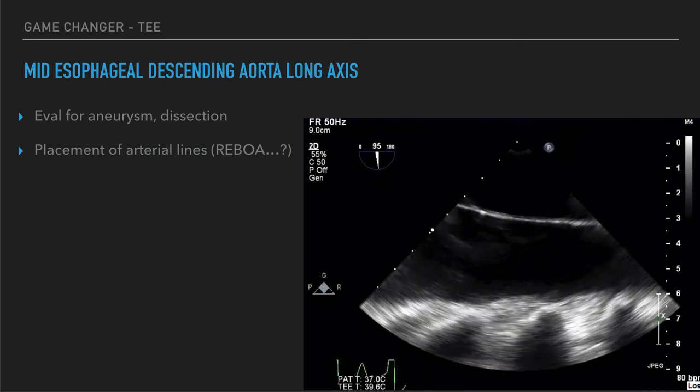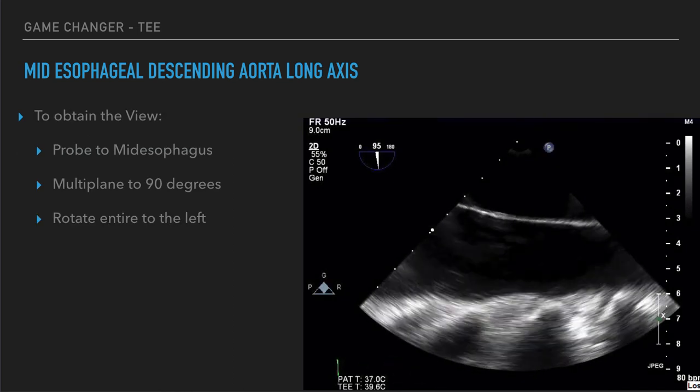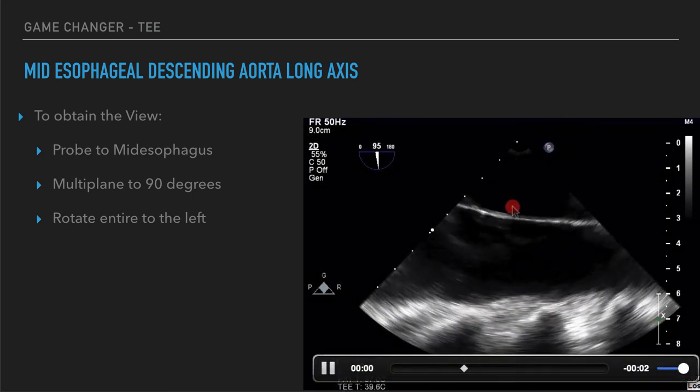The last view is the mid-esophageal descending aortic long-axis view — we get a view of the aorta itself in long axis. This potentially allows us to evaluate for aneurysm in the same way we use transabdominal ultrasound to look for a triple-A, and may enable more advanced applications such as placing arterial lines or REBOA. To obtain this view, stay at mid-esophageal depth, rotate the omniplane to 90 degrees, then rotate the entire probe handle to the patient's left to get the aorta. You can see the descending aorta at the top of the screen with the aortic wall visible.